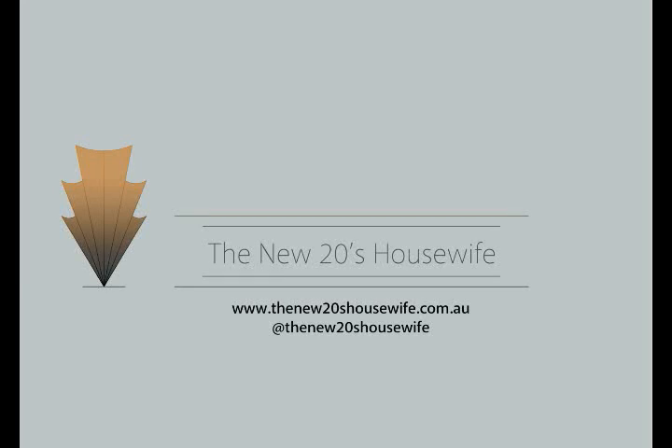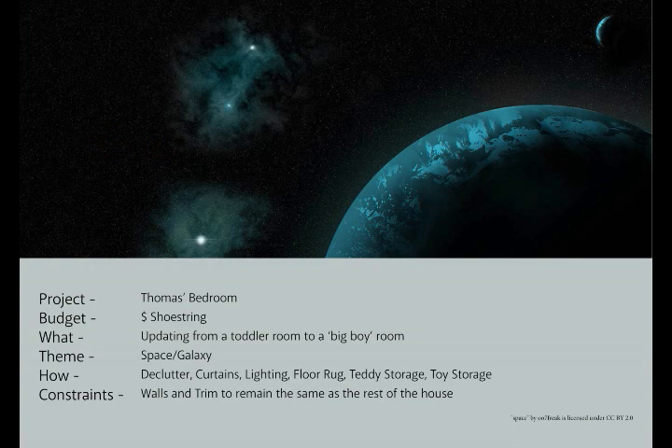Hiya, welcome back. I'm just about done with Thomas's new room. I've decluttered, added new curtains, new lighting, new teddy and book storage. Today I'm adding some wall features to tie everything together.